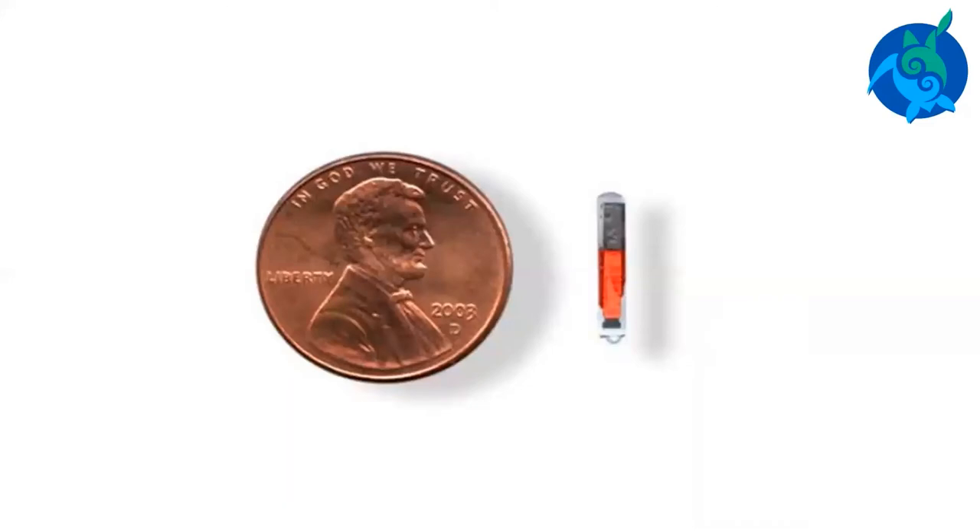Pit tags are very small electronic tags about the size of a grain of rice. They are injected under the skin of the sea turtle. These are similar to the microchips that can be used in dogs. These tags are used to identify individual turtles and can be read using a special scanner. Pit tags are expensive and are usually not used in hatchlings or very small turtles. Pit tags probably last for the life of the turtle.